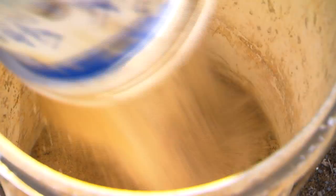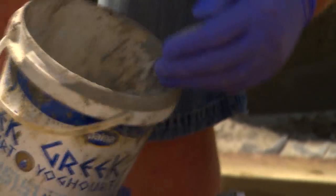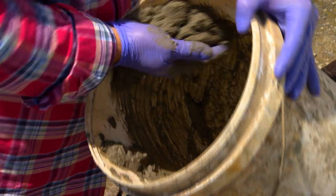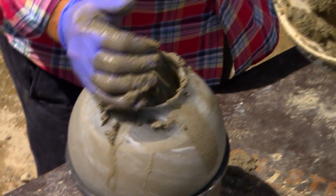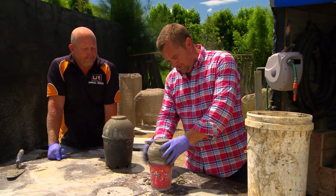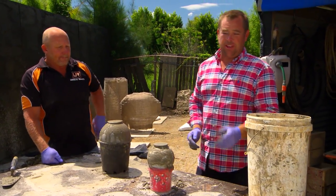I use a two-to-one mix, so two sand, one cement. And it's quite a sloppy mix to go into the spheres. And then you've just got to put that in the oven — what do you reckon, about 28 degrees?